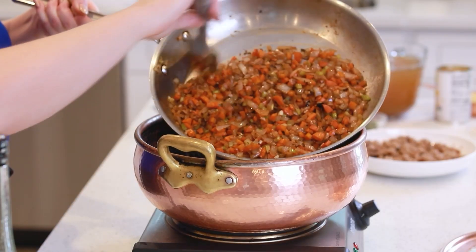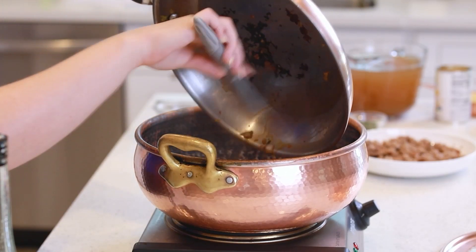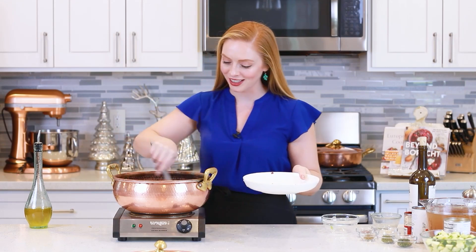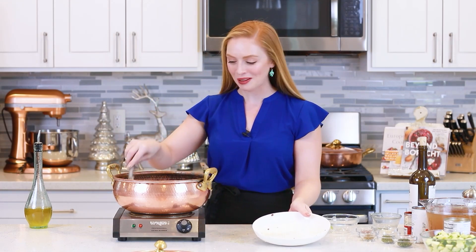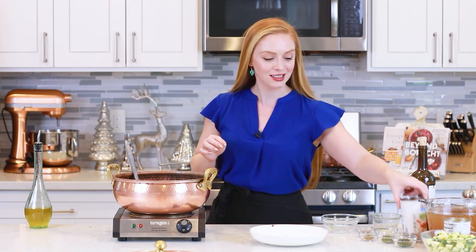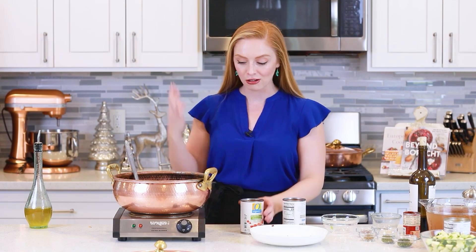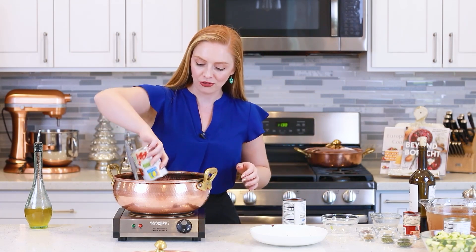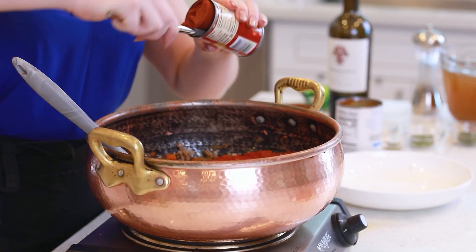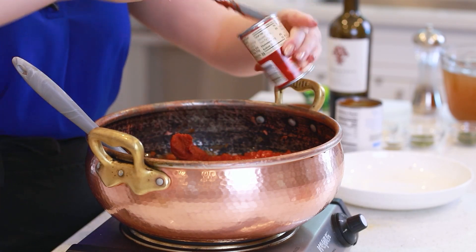I've brought out my soup pot and I'm going to transfer this mixture straight into the pot. I'm going to add my browned Italian sausage in and combine everything together. The soup is so incredibly aromatic — so much flavor is going on! Next up, we have our diced tomatoes. I'm going to be adding in 28 ounces of petite diced tomatoes — you can also add crushed tomatoes if that's what you prefer. We'll also need six ounces of tomato paste, which adds lots of great concentrated flavor.